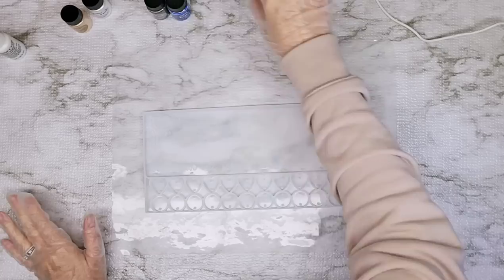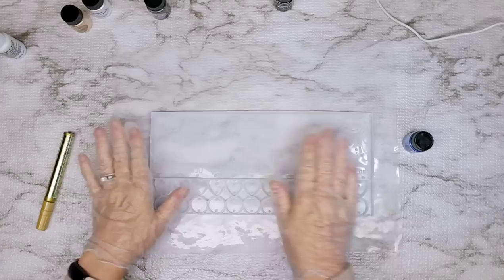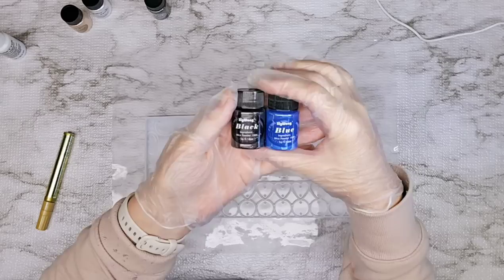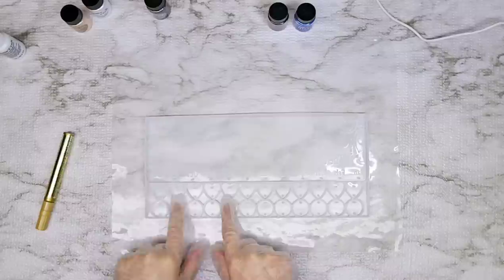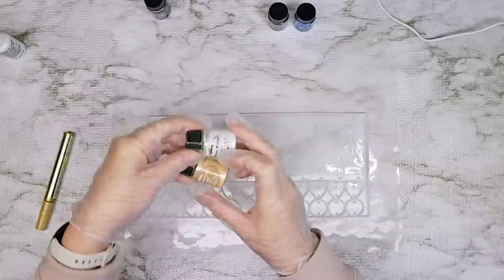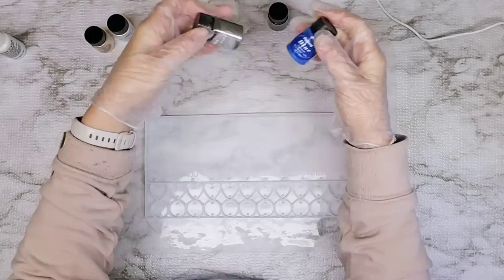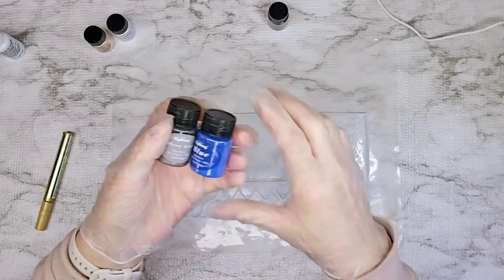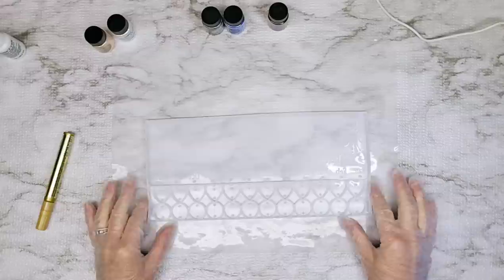For my letters, since these are all raised, it's going to be pretty simple to come in and use my gold leaf deco color pen. For my lettering, I'm going to mix these two Siguang mica powders together to create kind of a navy blue. For my little hearts and circles, I'm going to try to create a little bit of a creamy color for the hearts, and then maybe this same blue with a silvery gray to make kind of a dusty blue for my rounds.